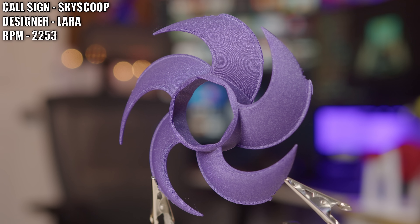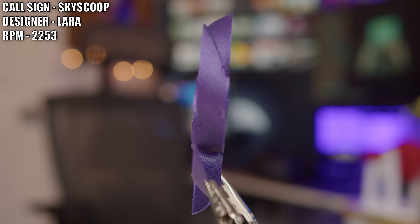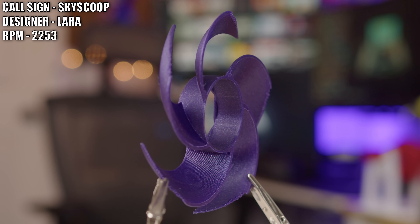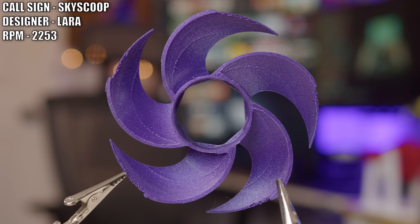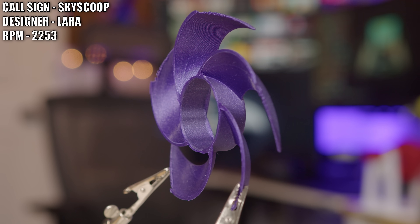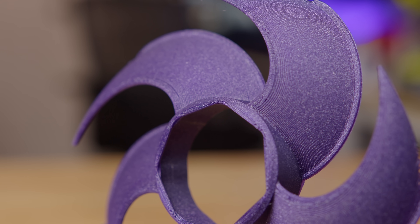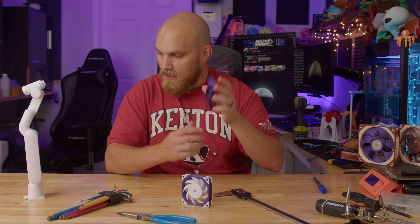Next up, we have Lara and her fan, Sky Scoop. Based on what we see on this show, it's a pretty standard fan. It's five blades, relatively thin, lightweight — it should perform pretty well given how it's constructed. There's really not much you can say about it. It's just pretty standard. It looks good. Moving on.